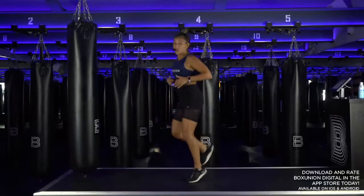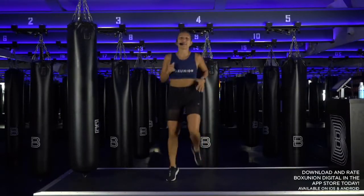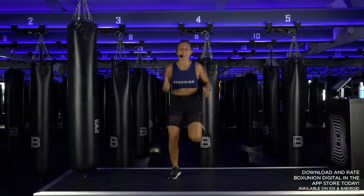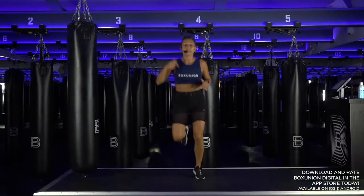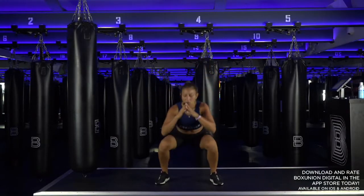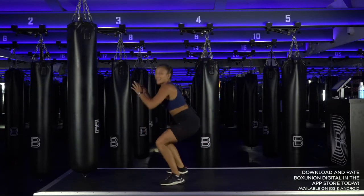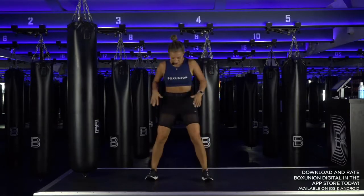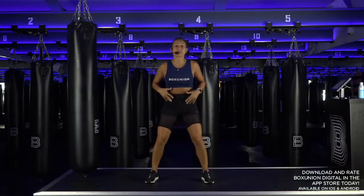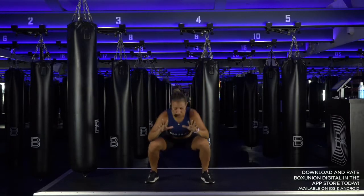Butt kicks — heel to glute, running. Breathe, big inhale, big exhale. Starting to connect to our bodies. Let's go down into your squats now. Chest tall, send the hips back like you're sitting on a low chair. Warm up the legs. Chest tall, knees track the toes. Evenly distribute your weight through your feet.